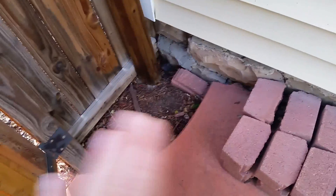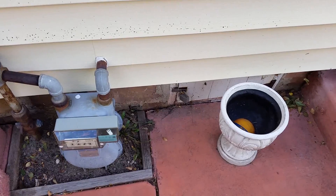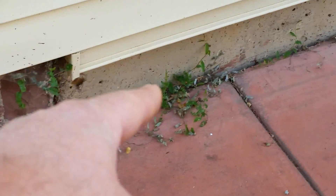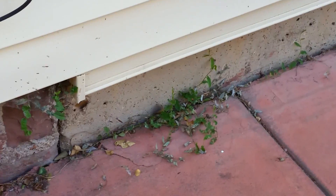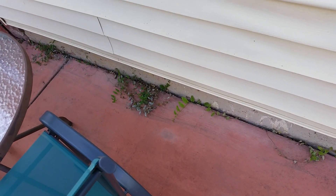That low spot needs to be protected and built up — again, landscaping fabric to protect it. Same thing with the concrete where it meets the foundation: I would recommend sealing that joint between the slab and the foundation wall. You can see there are some vines or something coming through there. The good news is there's proper drainage on the patio, which is great to see.